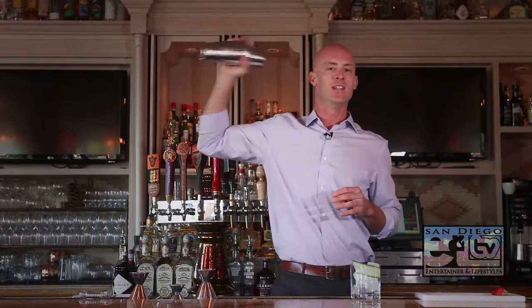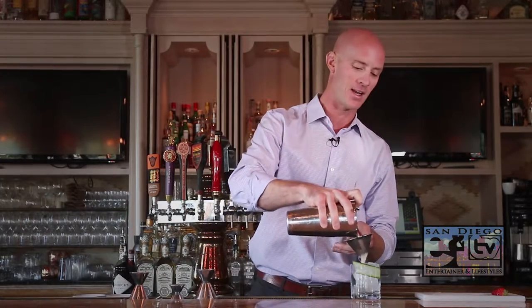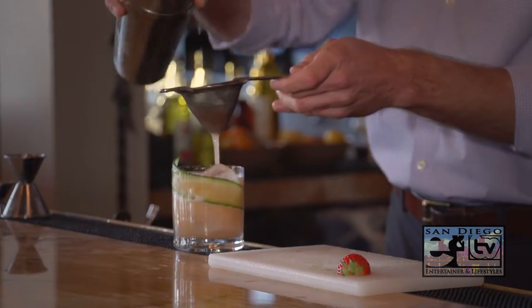We'll add ice and give it a shake. This is a nice, light, refreshing — most other places in the country it's a summertime cocktail, but here in San Diego it's appropriate year round. We're going to fine strain that to get rid of all the bits and pieces of the cucumber and strawberry that we muddled.